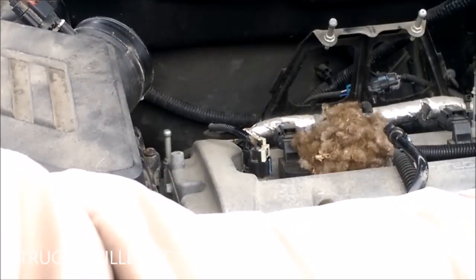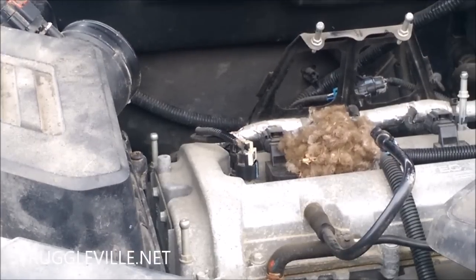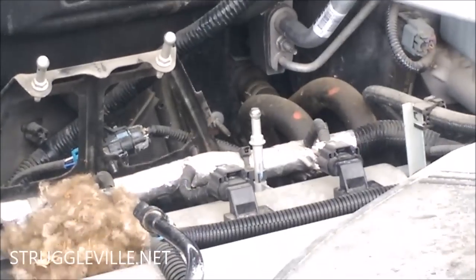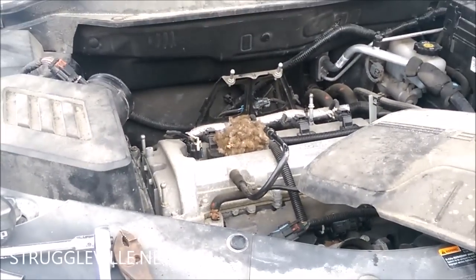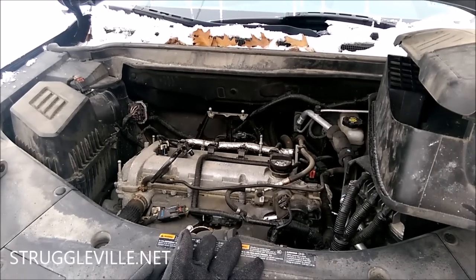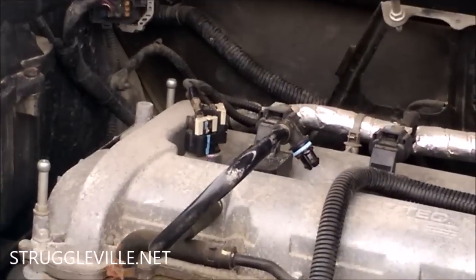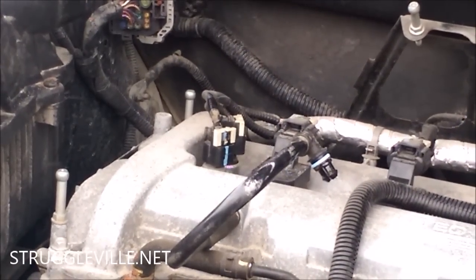Once you pull that off, besides the oil cap there are just a few little posts — there's one right in the middle and one right there — they just pull off, that's what's holding the cover. You may also have a mouse nest if you're like me. Get that out of there. Put your oil cap back on so you don't have debris fall down into the engine, and then the sensors we're looking at are right there — two with little caps.